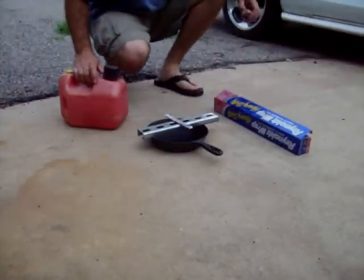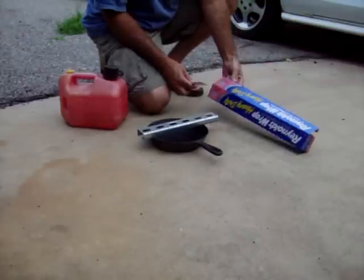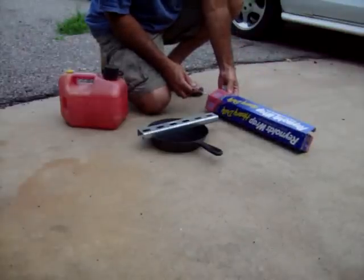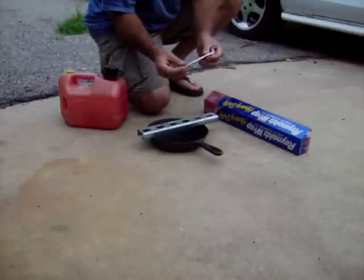I'm going to try to do this quick. What I have here is some of this heavy-duty aluminum foil. It is the 18-inch wide stuff. I pulled off basically a square, folded it all real nice and neat.